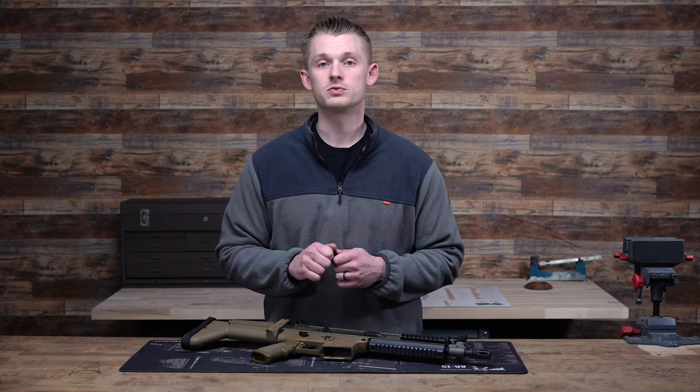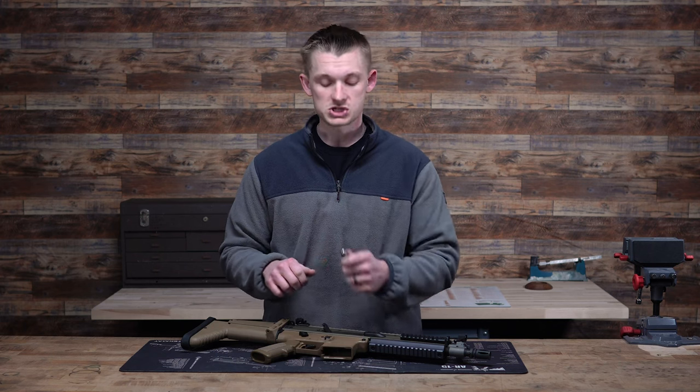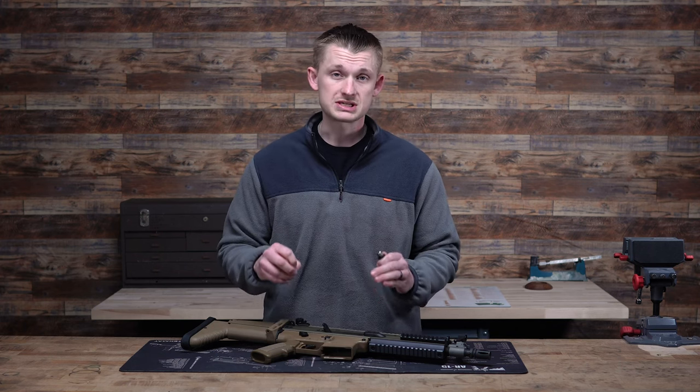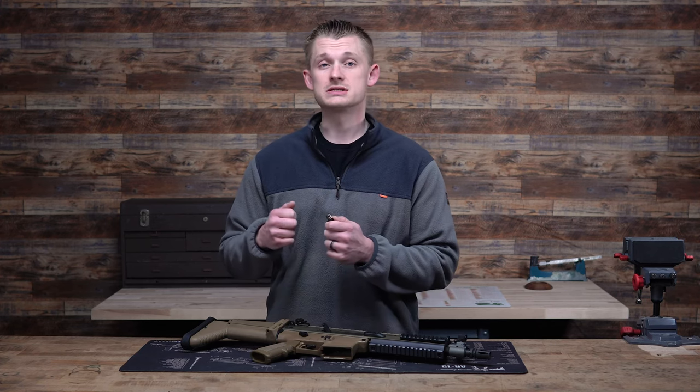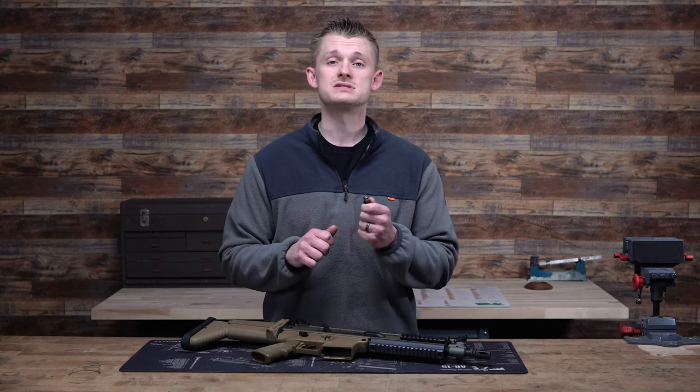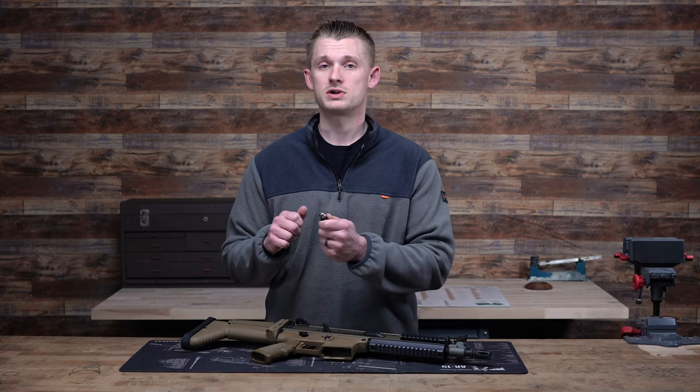Today we're going to head to the range, install this on our short SCAR 16, and test out how it runs unsuppressed and suppressed, and see how the firearm reacts on different settings.